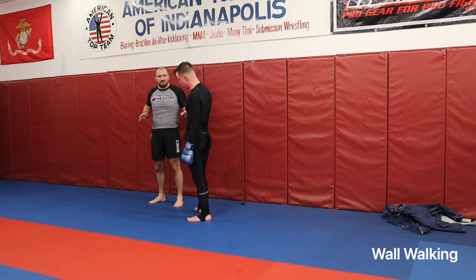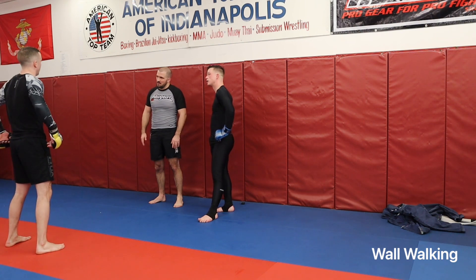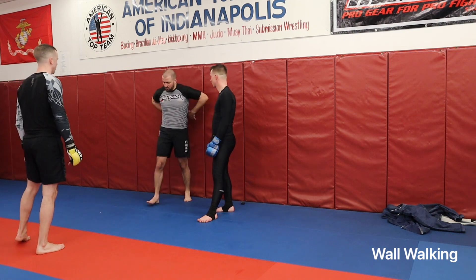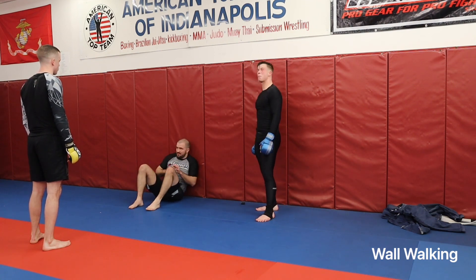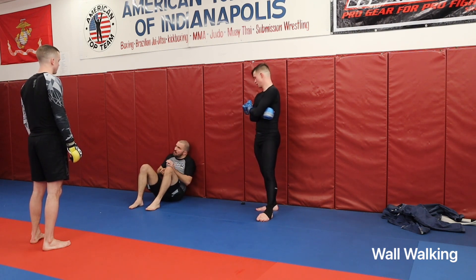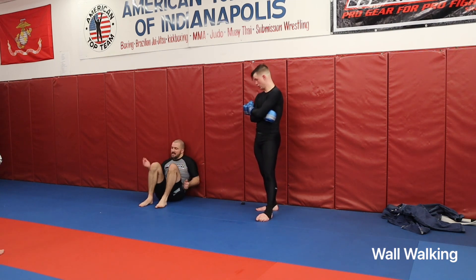Then we're going to work a kickoff once we get here. A question came up: when he's pressuring against the wall, what part of your back should be on the wall? I want my shoulder blades up — so from here up is what I'm trying to use against the wall. When I'm here, I'm using that to hit that shin. I have the wings, so I'm using those wings to grind against that wall, because that allows you to dig and resist while he's grabbing your hips and waist trying to drag you out.